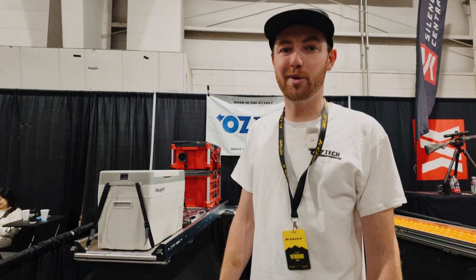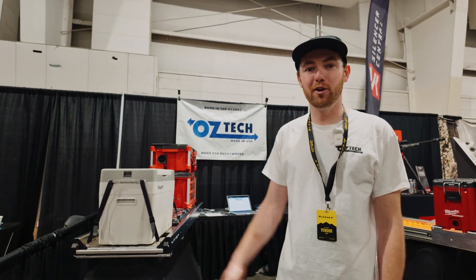My name is Hunt Nassari. I'm here with my company Oztek and we're showing off a little bit of what we've been working on.